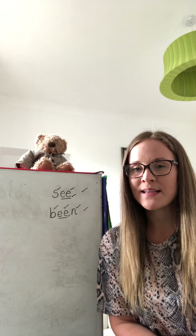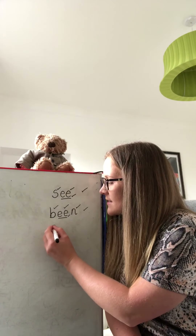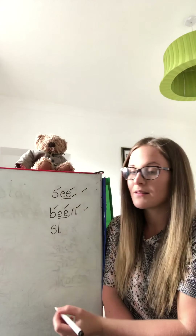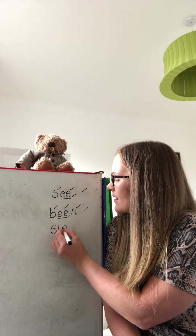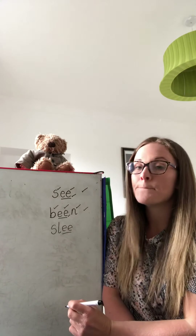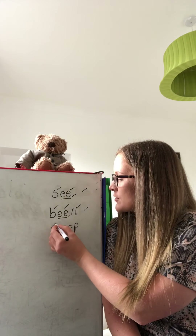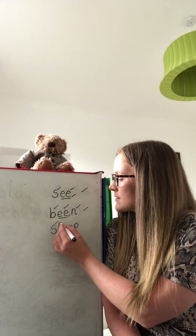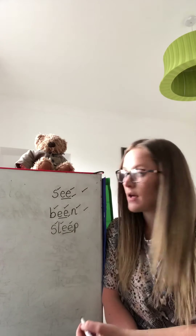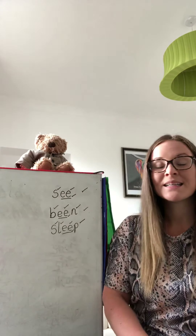Well done. Did you manage to write SLEEP? The sounds are S, L, EE, underlining your special friends. Give yourself a tick if you got the S, a tick if you got the L, a tick if you got the EE and another tick if you underlined your special friends, and a tick for the P. SLEEP.